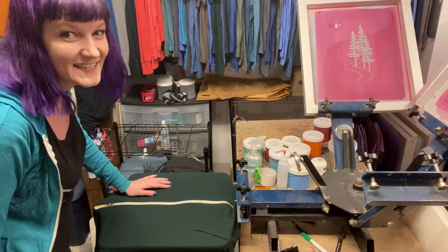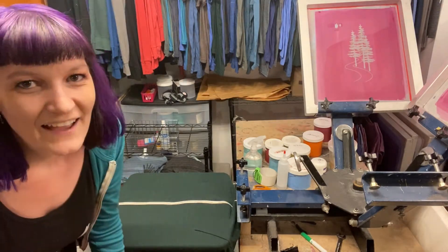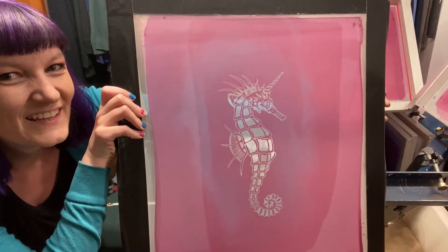The next step is to get the screen. Today we'll be printing some seahorse unicorns. I found our screen! Here it is — cute little seahorse unicorn.